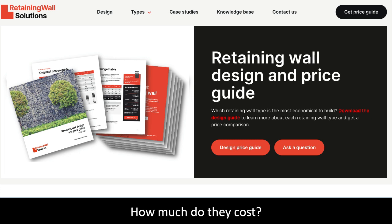The question everybody wants to know is how much does a retaining wall cost? To answer this, we have created a retaining wall design and price guide. The guide details all the retaining walls on the website and provides a design guide to allow you to cost out the wall yourself, or you can use our cost table to calculate a budget and compare the cost of different wall types.